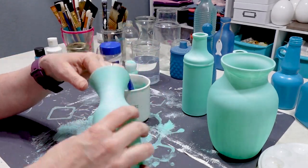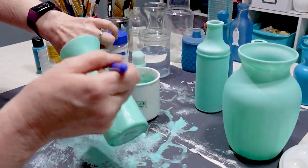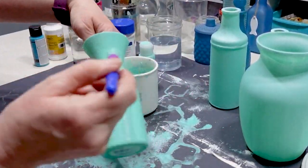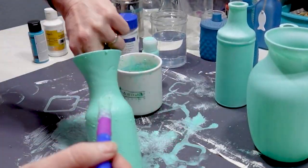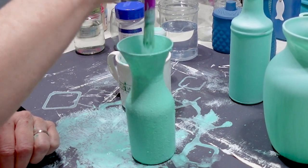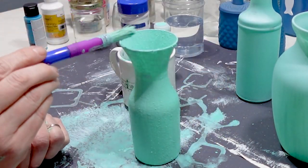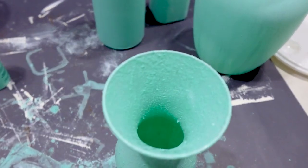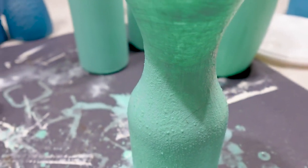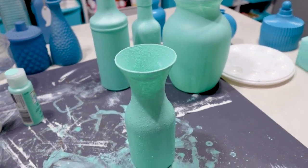Let's see how this is going to work. You can see that texture inside — and that is from the powdered salt, which is pretty cool. I'm just going to go ahead and finish the rest of the vases with this paint, salt, and water concoction.